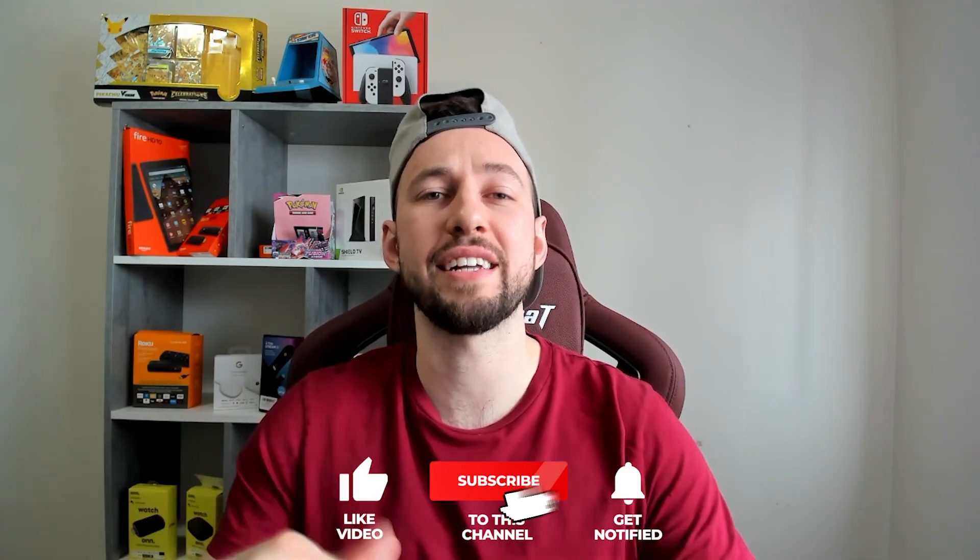So guys, if you're new to the channel, make sure you hit that subscribe button right down below — I'd really appreciate it. Give this video a big thumbs up and make sure you comment down below which DVDs you have in your house. I want to hear what the weirdest one somebody has. I know somebody has some old classics. Let's go ahead and get into today's video.